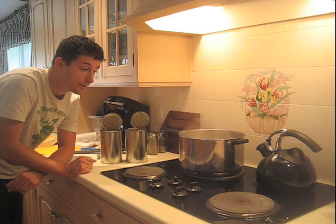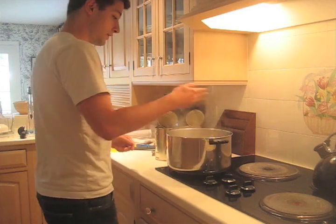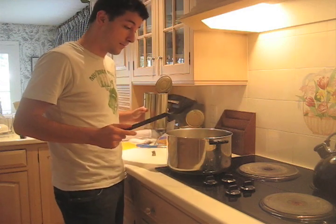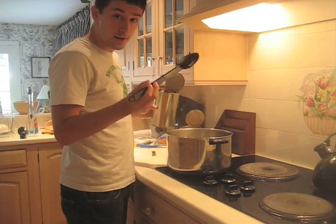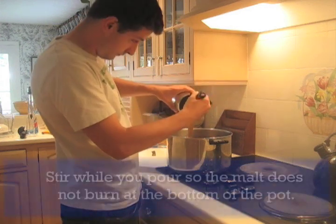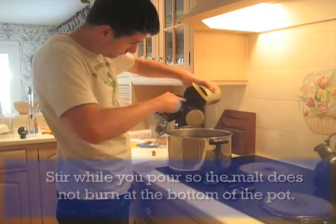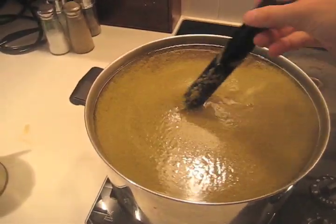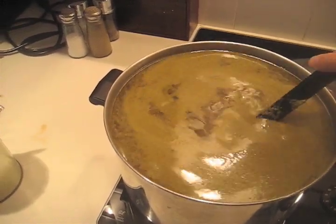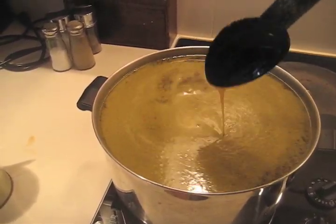Let's remove our pot from the burner for just a minute and add our extract. We're going to add the malt extract to the water and take a long-handled spoon — also sterilized — and start pouring in. Now that we've added our two cans of malt extract and a one-ounce packet of hops, we'll stir it a little, then put it back on the burner until it foams, and brew for a good half an hour.